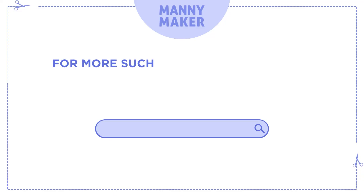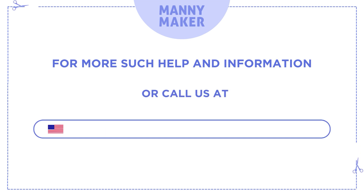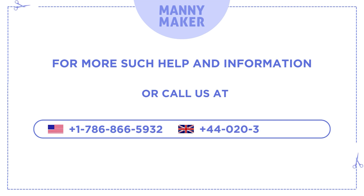For more such help and information, visit us at www.manimaker.com or call us at +1 786-866-5932, +44 020-2039-8304-80.